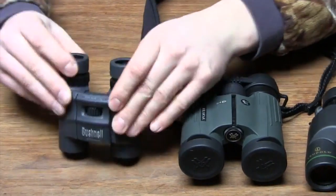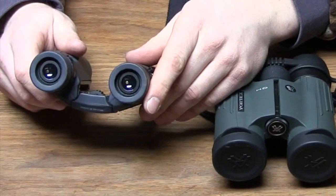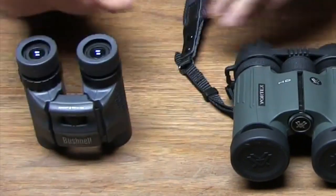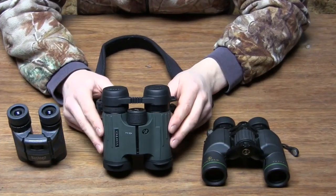These here are a $60 pair, and they just don't let in enough light in those low light conditions, so they're not my favorite pair of binoculars. Next we have some Vortex Viper HDs.